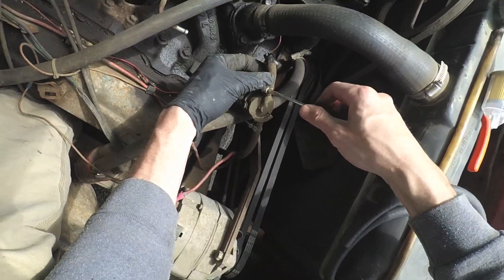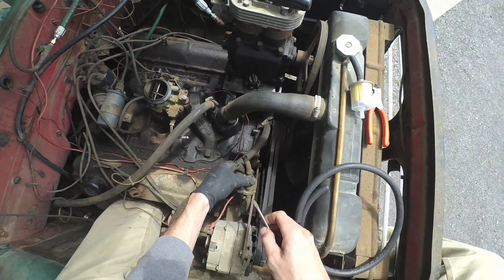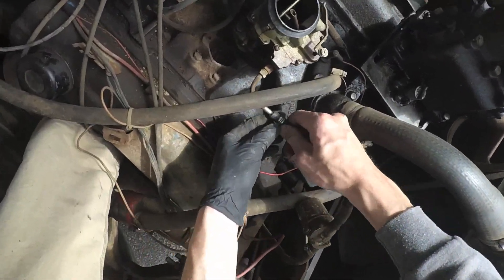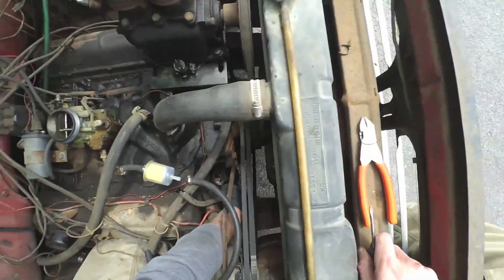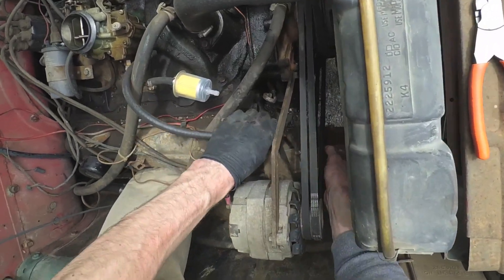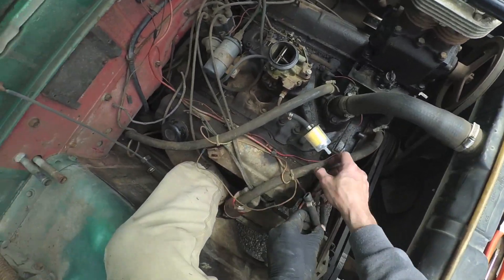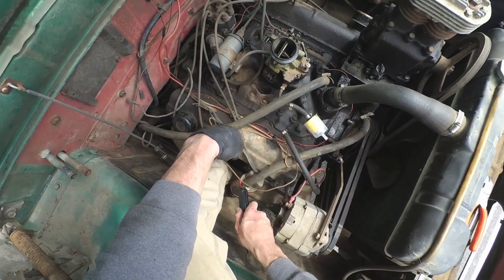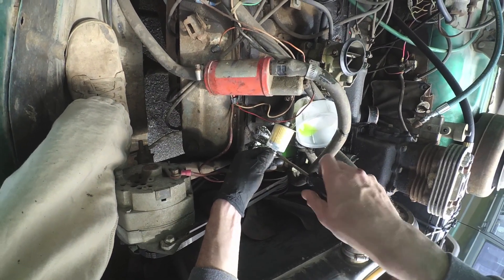Not sure what this fuel filter is going to look like. This truck actually has the fuel tank in the cab right behind the bench seat, so not sure exactly how clean or dirty the fuel is. Popping the lower line here - there we go. Getting the new fuel filter on there. I knew this was going to be a messy job, but let's get some paper towels and connect the fuel line.